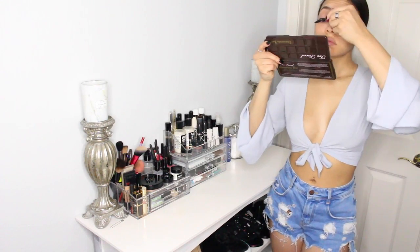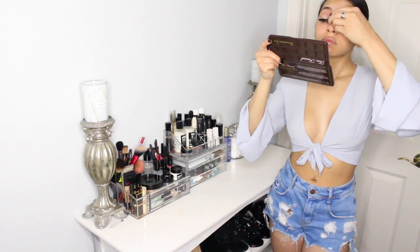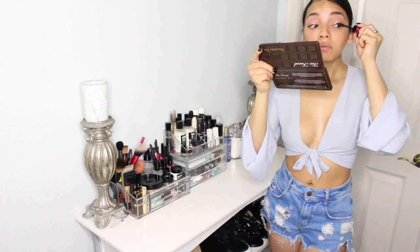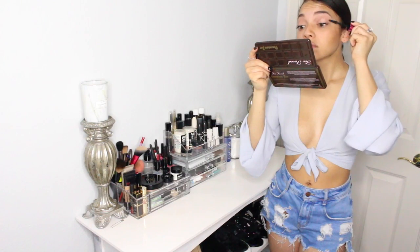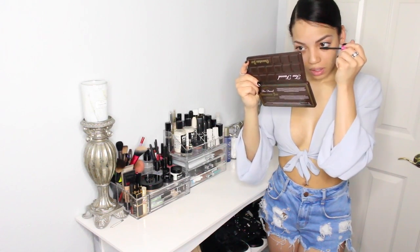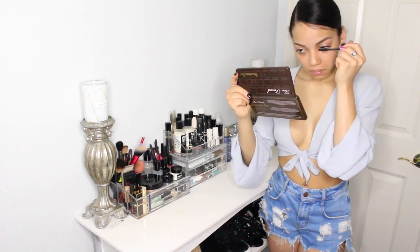Now I'm going to take my L'Oreal Miss Manga mascara. This is my favorite mascara of all time. I love the way it makes my eyelashes look like baby doll eyelashes — that's the one I always go to. I'm just going to get the top and bottom lashes.